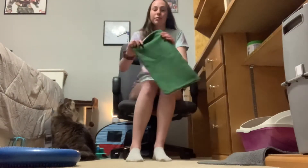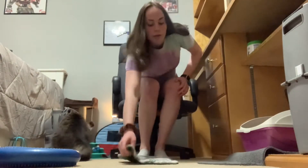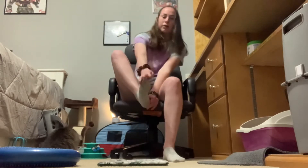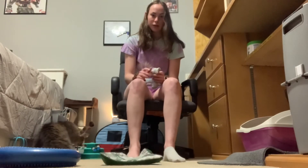The next thing I do is really weird, but you take a blanket or a towel — I'm just using this mini blanket — and you take your toes and basically curl it towards you. See how it's curling towards me? I do that three times each leg.